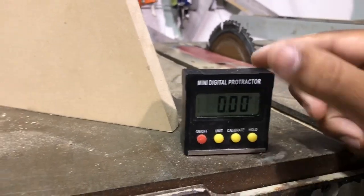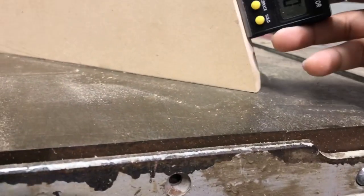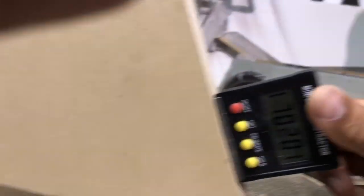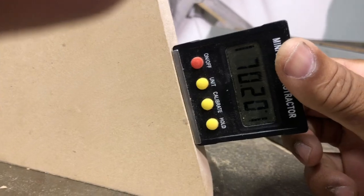Now we hit the calibrate button, make sure everything's zeroed out. There's our 70.20.